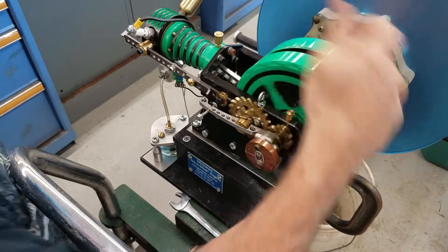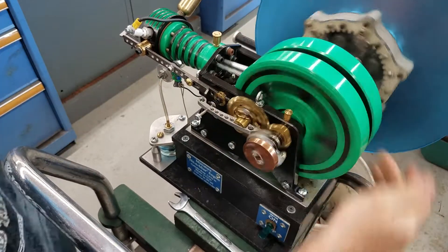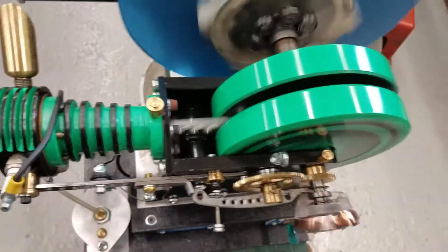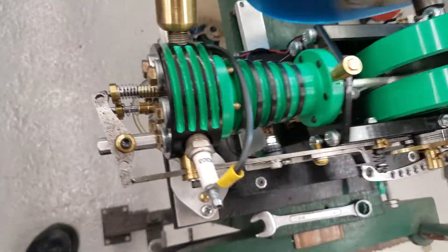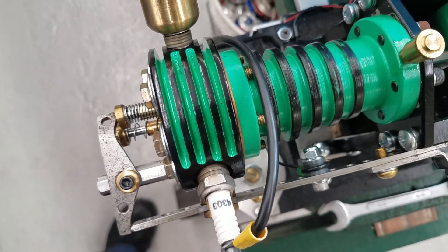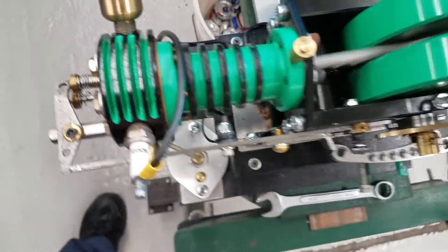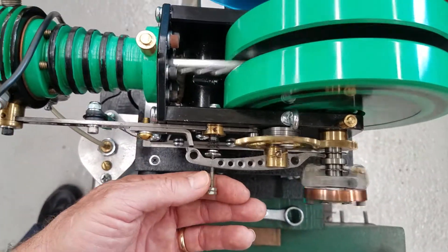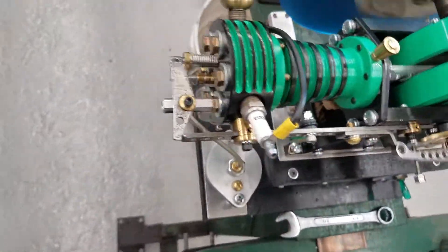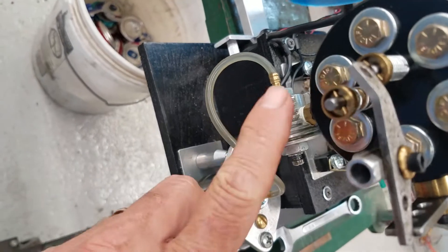I'm going to turn the switch on — that'll work. Whenever the piston sucks open the intake valve, it doesn't open very much. I'm going to increase the speed a little bit because we're getting ready to crush the cans. There's the fuel line along with the carburetor.